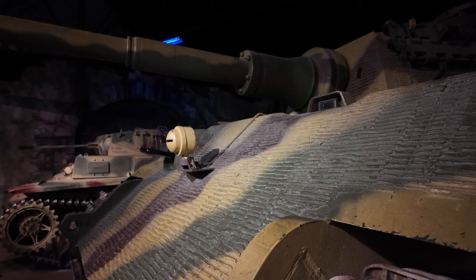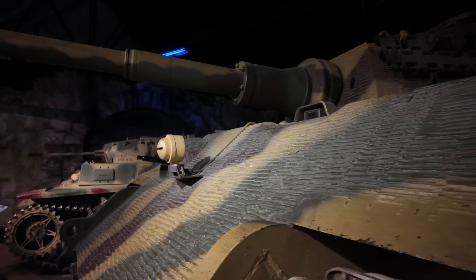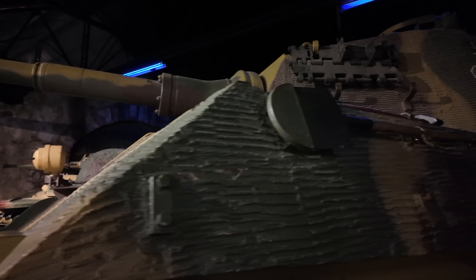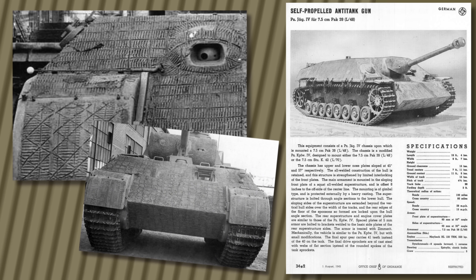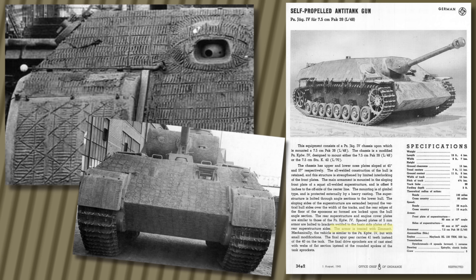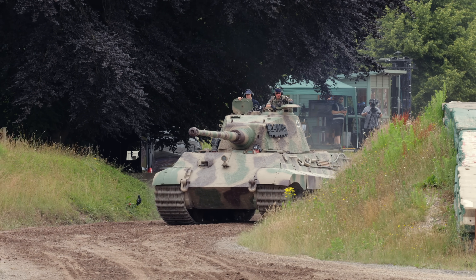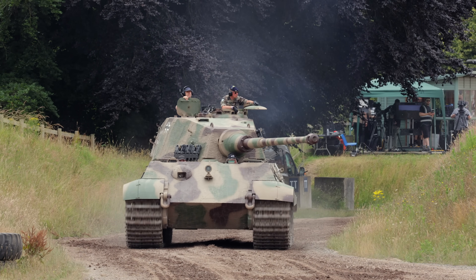The way Zimmerit appeared, and then disappeared, tells us far more about Germany's collapsing war economy than it at first seems. From August 1943 until the order to halt in September 1944, Zimmerit covered Panthers, Panzer IVs, Tiger Is, early Tiger IIs, Stug IIIs and Jagdpanzer IVs. Factories used different tools, giving each type a signature texture: long combed ridges on MAN-built Panthers, waffle stamps on Alkett Stugs, and layered striations on Henschel Tigers. The coating focused on areas reachable by infantry — hull sides, the glacis plate and casemate fronts. Open-topped or thin-skinned vehicles like the Marder were rarely treated. Field repairs often used uncoated panels, leaving many late-war machines patchy or uneven.